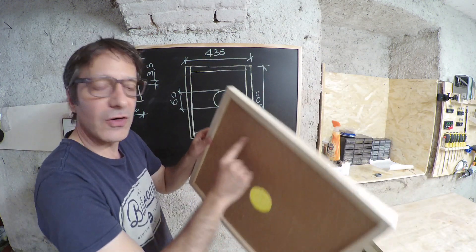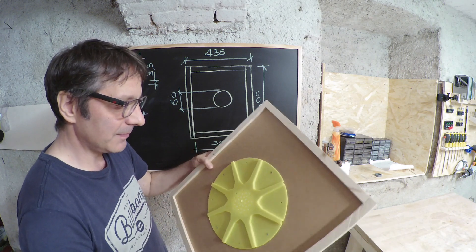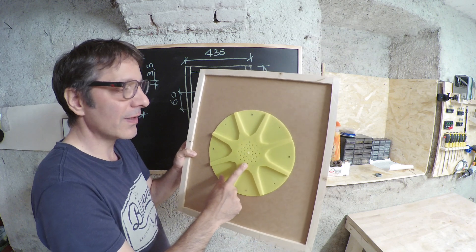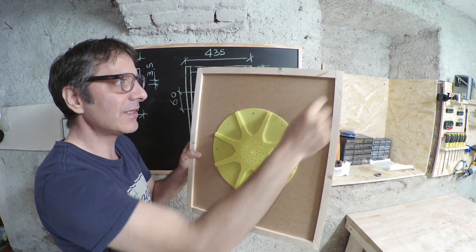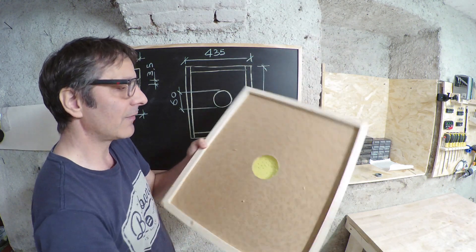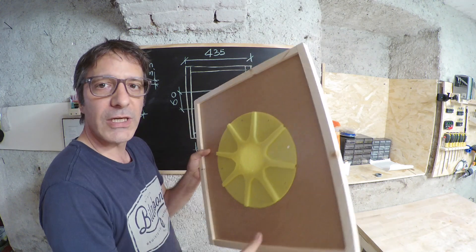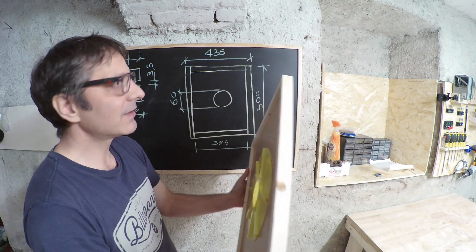Usando un foglio di masonite da 4 mm, acquistando i dischi a 1,70€ l'uno più 1,50€ di masonite. Il bordino l'ho ricavato dai tagli che avevo effettuato per fare i melari, quindi per portare le tavole dei melari all'altezza corretta.